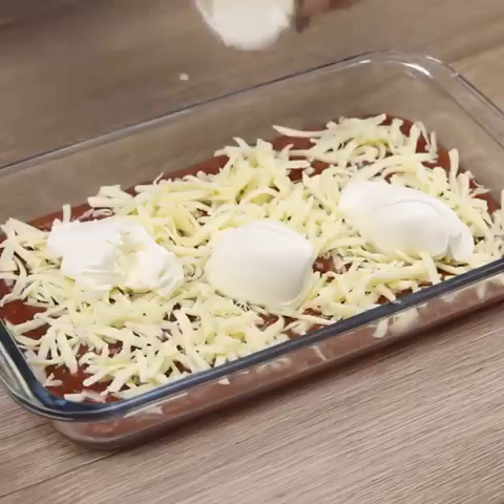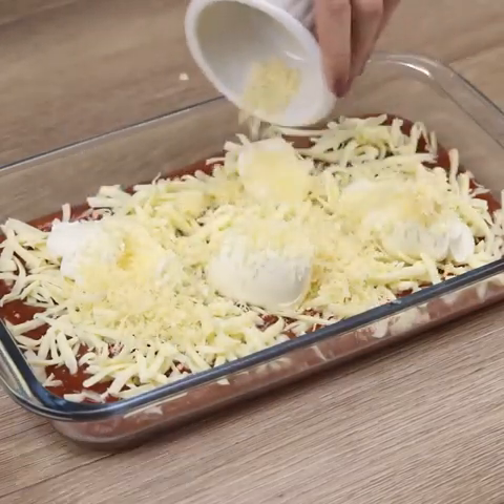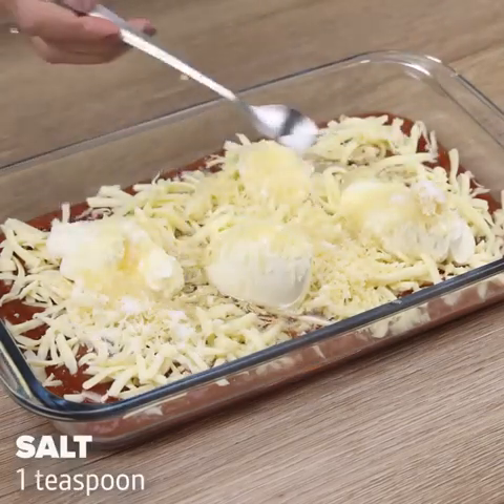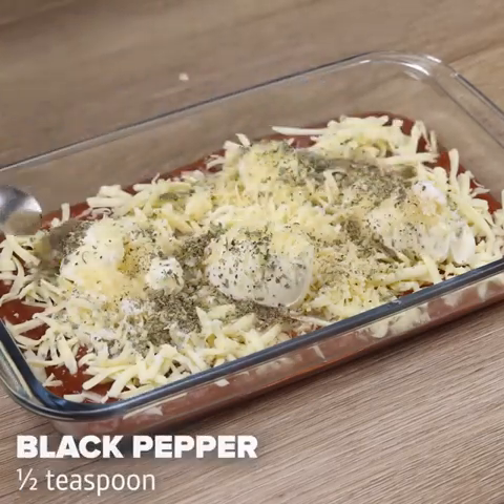We will add 200 grams of cottage cheese. I will also add 4 tablespoons of parmesan cheese, a quarter cup of oil, a teaspoon of salt, a teaspoon of oregano, and half a teaspoon of black pepper.